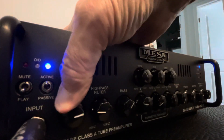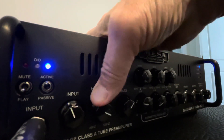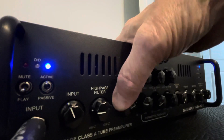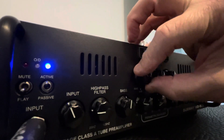Input. High pass. Bass. And the parametric is what it is. Here we go.